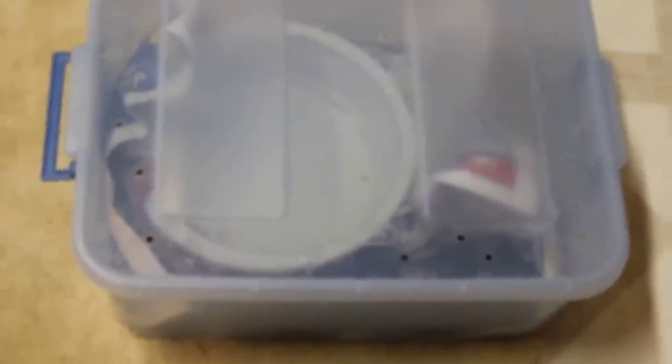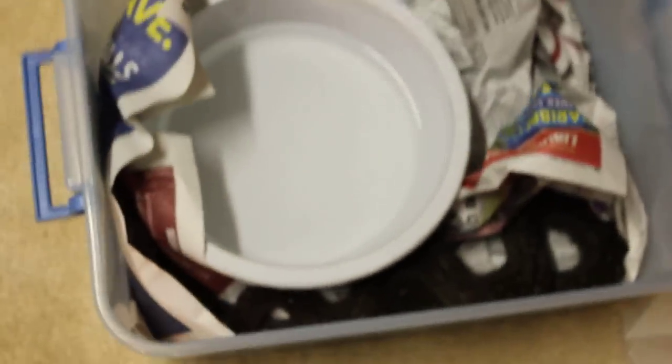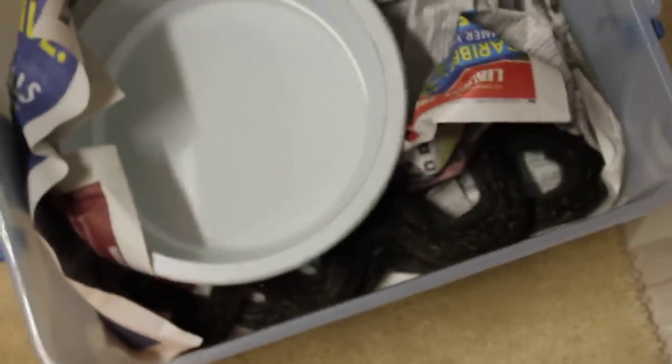Hey, what's up YouTube. Just wanted to show you one of my newer pickups. I haven't made a video in quite a while, so without further ado — she's got a little bit smaller cage, she's got a bigger water bowl, really good feeder, but she's still very small.